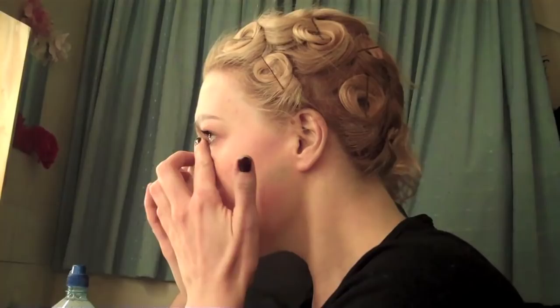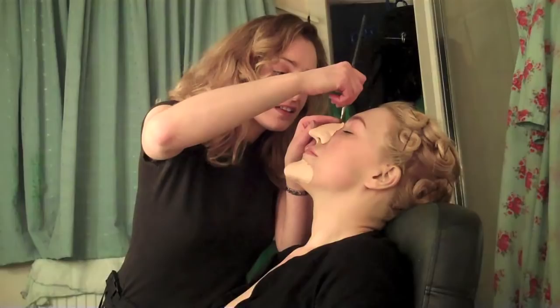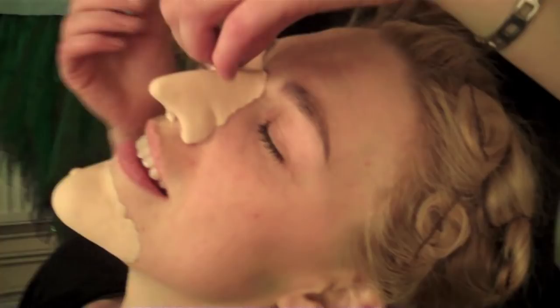So here's my nose, look. Same process. It is worth it though.